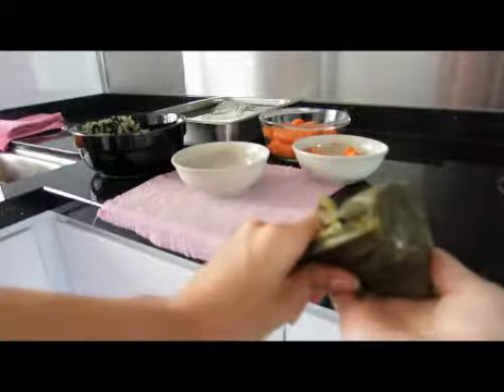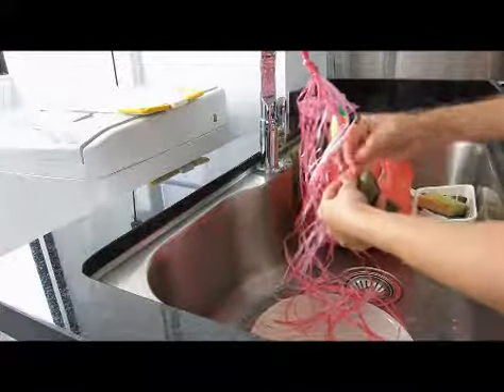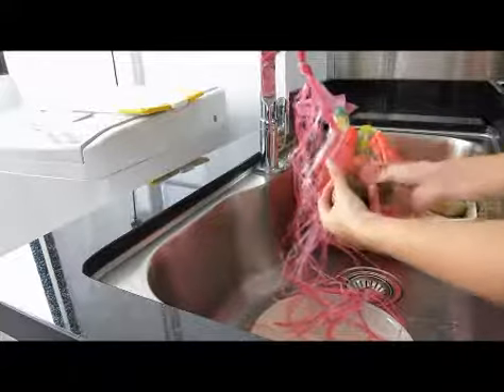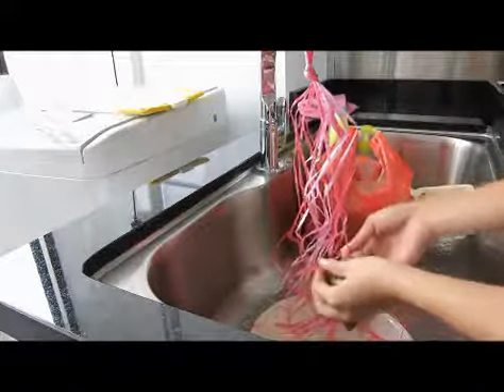Tie it to your raffia string and tie a double knot.